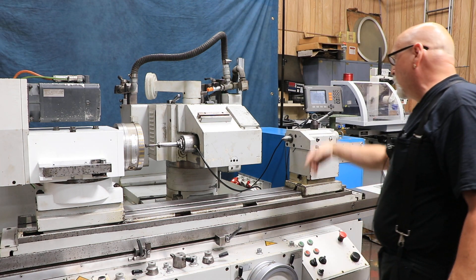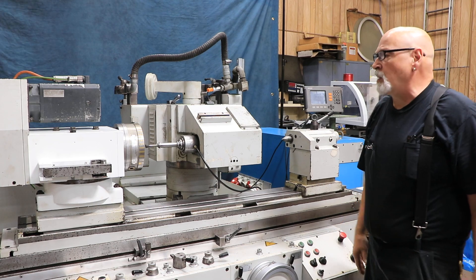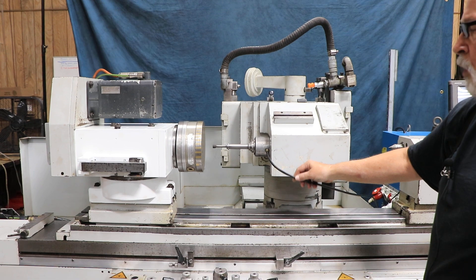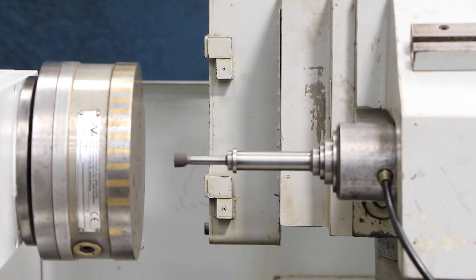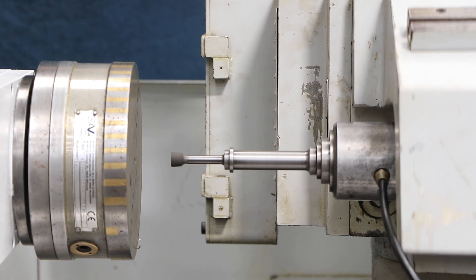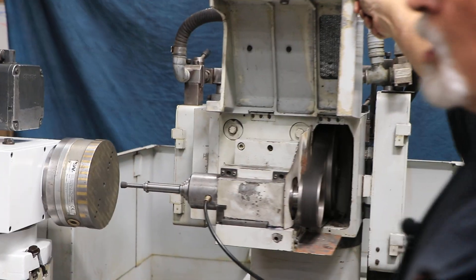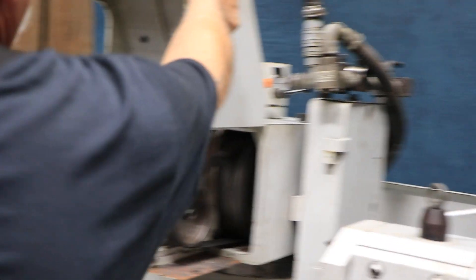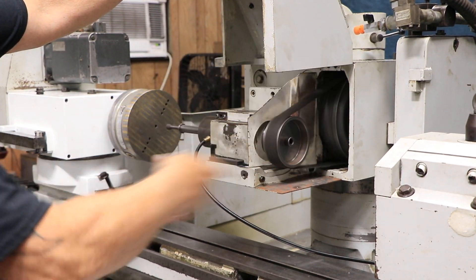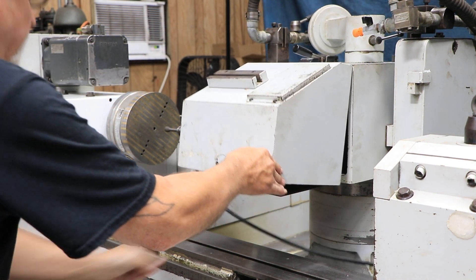When we start up the grinding wheel we're going to start that ID spindle. This is lubricated by an air mist / oil mist system mounted on the side of the electrical cabinet. It will run continuously with the OD wheel unless you remove the belt. Most people take the belt off when they're not ID grinding and only put it on when they are, unless a part requires both OD and ID grinding in one chucking — then you keep everything together.